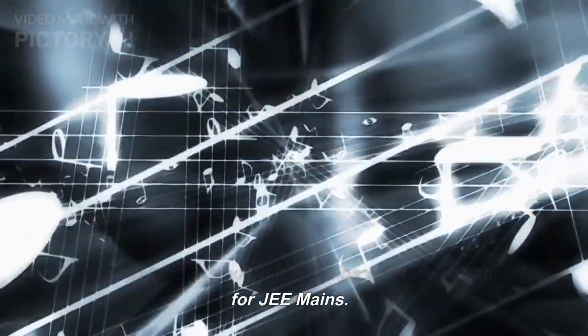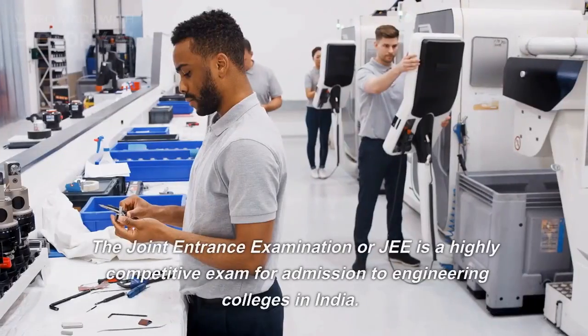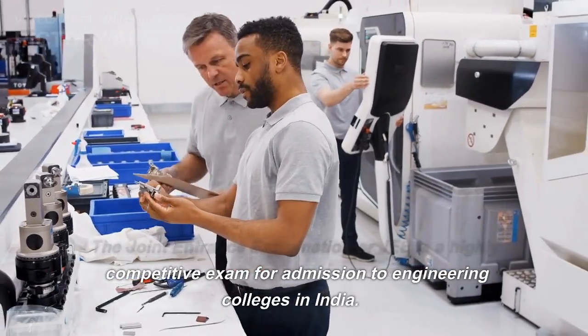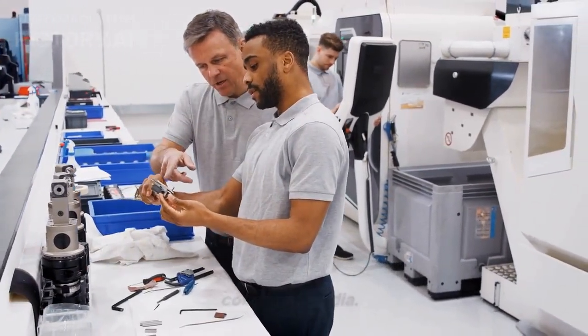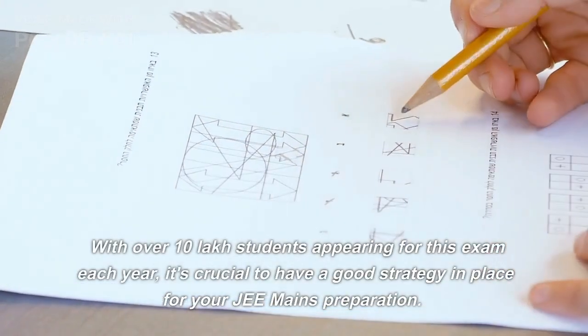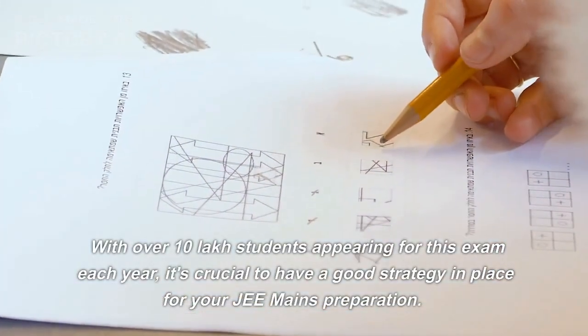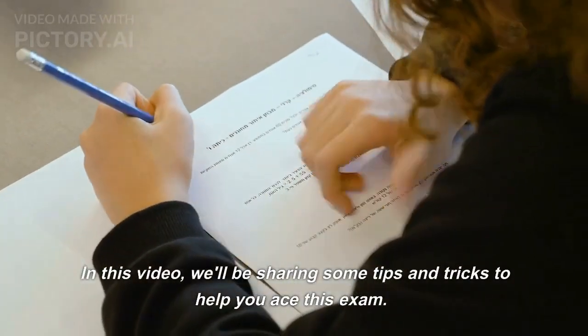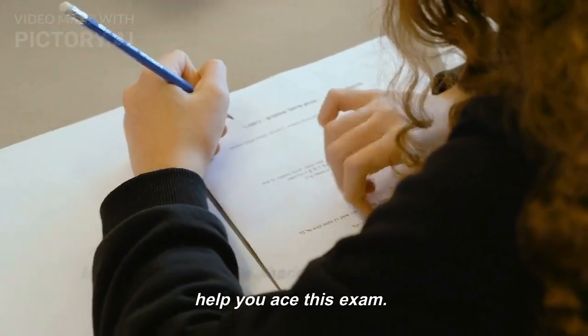Welcome to our video on tips and tricks to study for JEE Mains. The Joint Entrance Examination or JEE is a highly competitive exam for admission to engineering colleges in India. With over 10 lakh students appearing for this exam each year, it's crucial to have a good strategy in place for your JEE Mains preparation. In this video, we'll be sharing some tips and tricks to help you ace this exam.